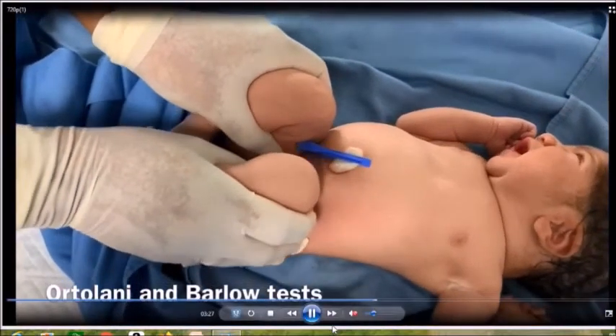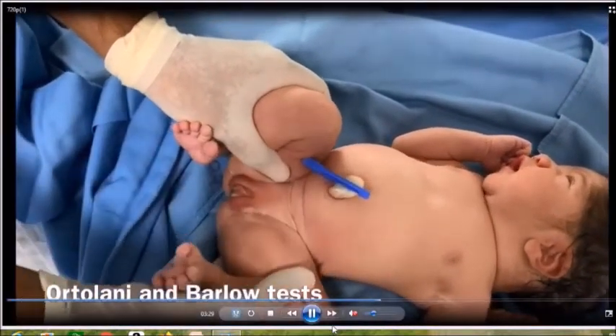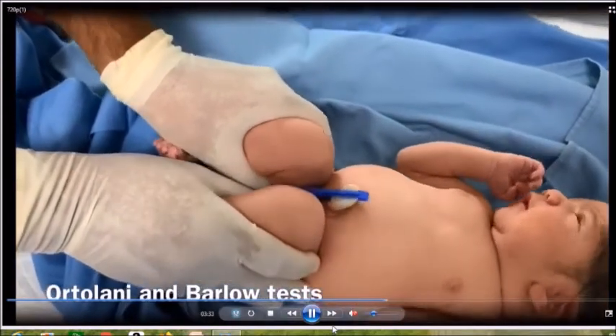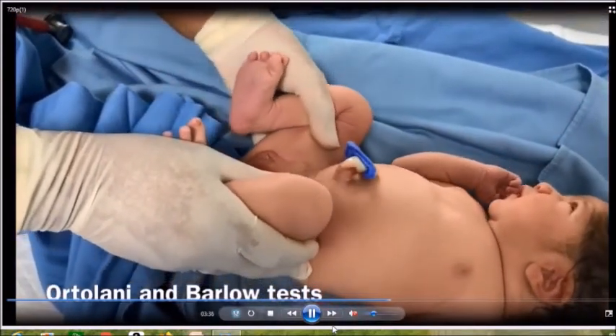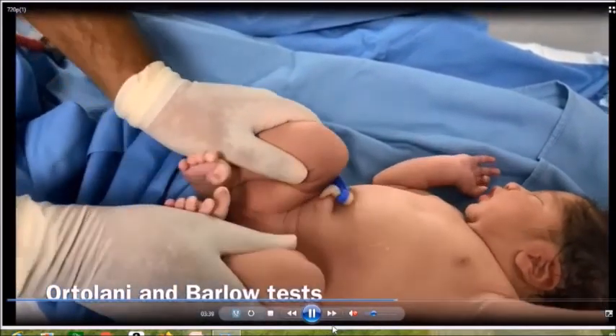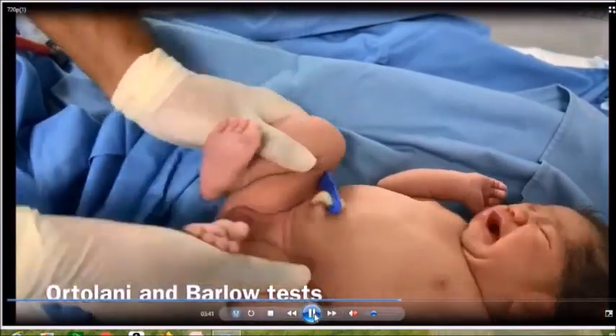Here we are performing the Ortolani and Barlow tests to detect dislocatable hips. Perform the test separately on both sides, and finally check whether the hips are fully abductable.